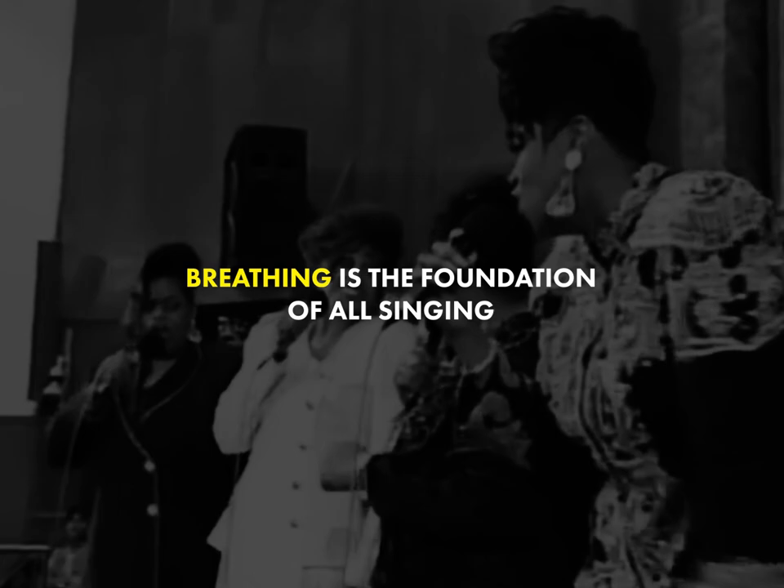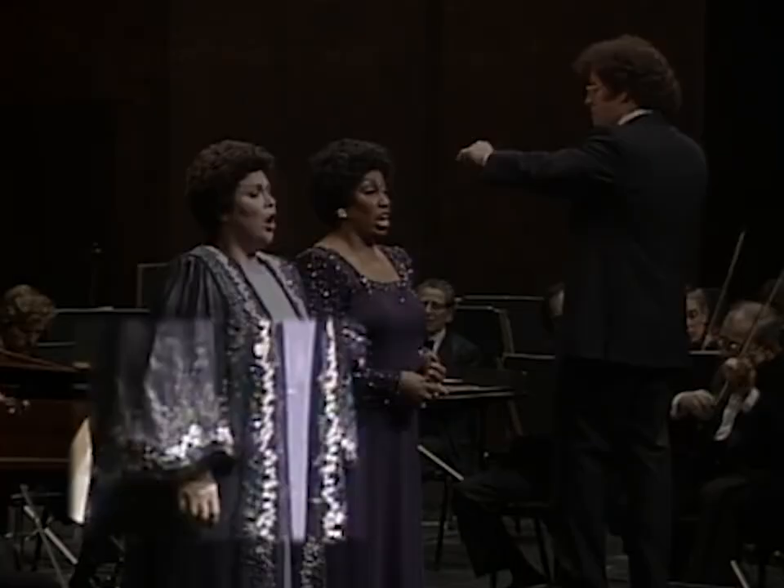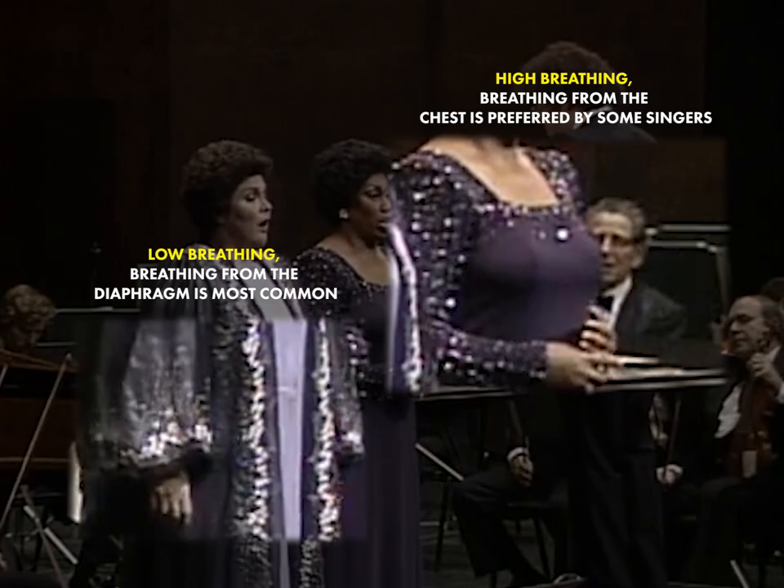Breathing is the basis of all singing. If the breath is off, so is everything else. There are generally two methods of breathing that singers will use: high breathing or low breathing. Low breathing, or breathing from the diaphragm, is most common. Other singers breathe high, or from the chest.